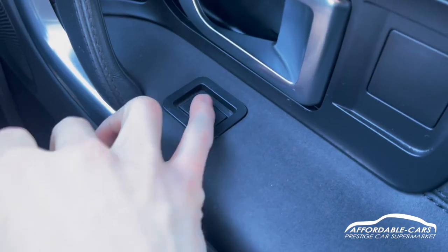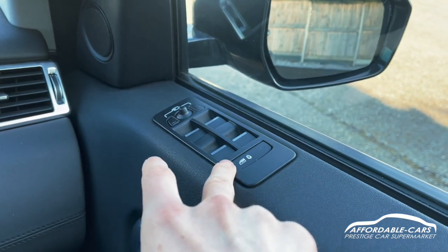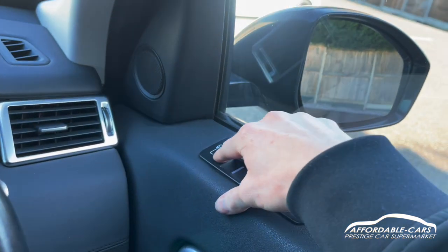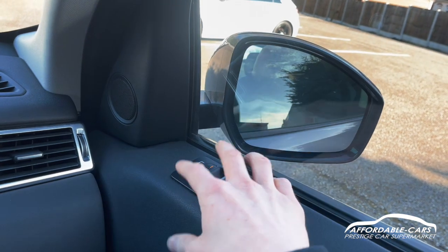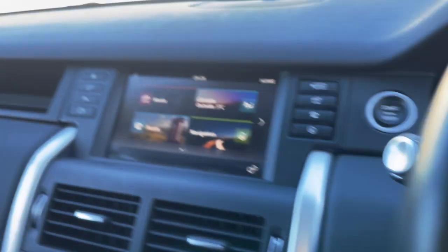Going down, you've got your central locking located here, fully electric automatic windows, and child lock settings. If you push these two in, you've got electric folding wing mirrors — really nice. Moving on to the media display.